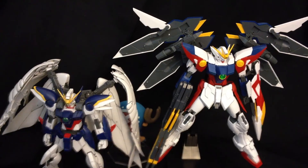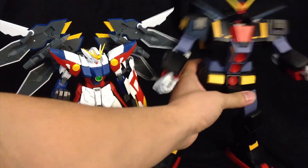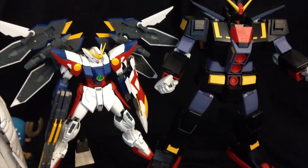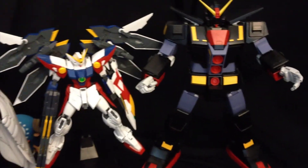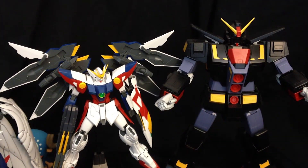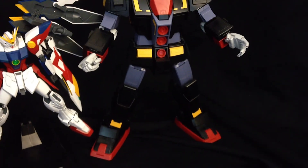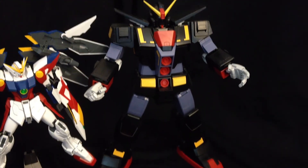And of course we always have to do this on the channel — we always have to bring in the big daddy himself, the Psycho Gundam. As you can see, with the stand and everything up, he's almost the same size as the Psycho Gundam. I'm just trying to reiterate to you how massive this guy is, even in that scale.